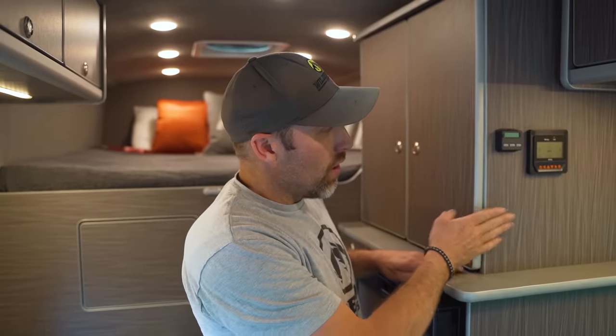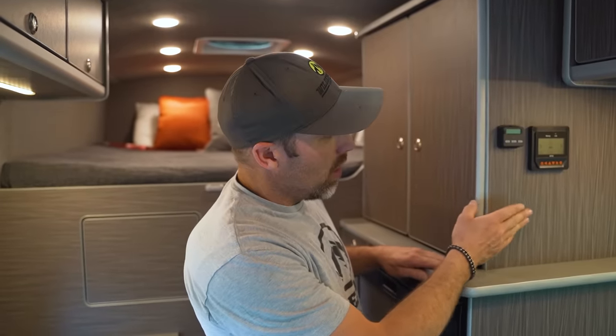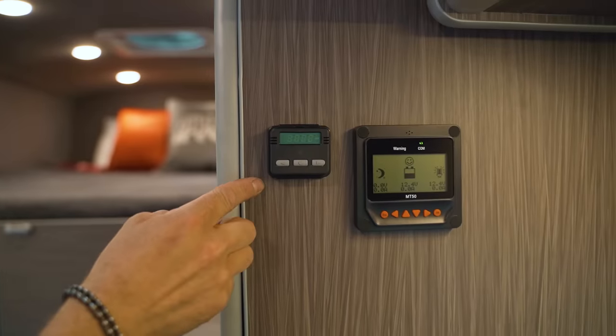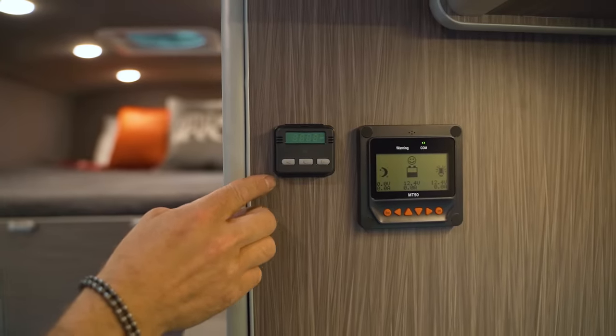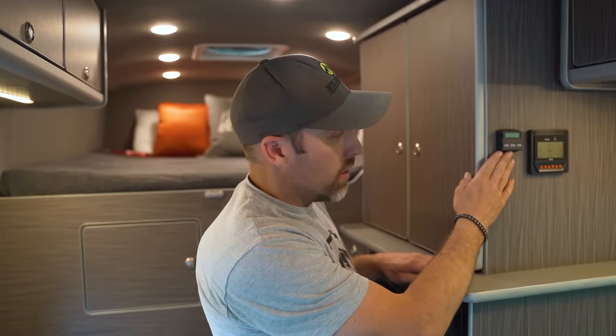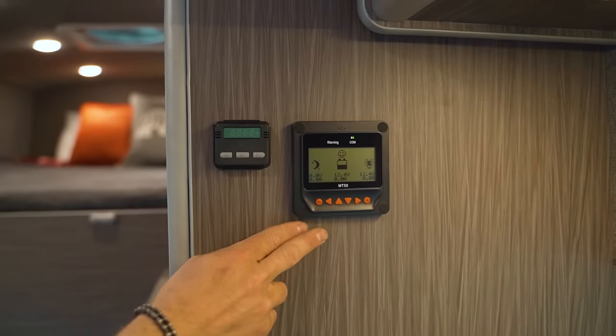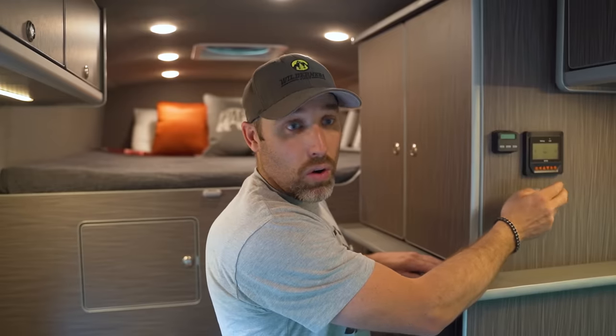On the end of our upper cabinet unit we have two controllers. The first is for our heat — it will either turn the circulation fan on or provide heat, and it is temperature controlled. Next to that is our solar sensor, which gives us the status of our house batteries and our charging status, whether we're on solar or on shore power.